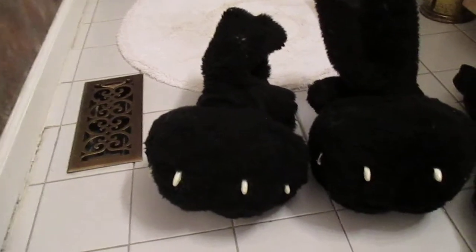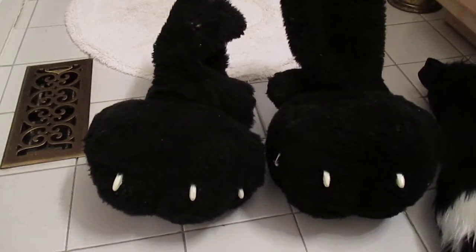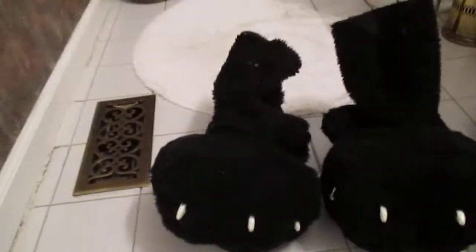Hi guys, Neon Ferret here again, and I'm in a bathroom — you'll see why later. So this is another Django update, because Django gets all the attention all the time.